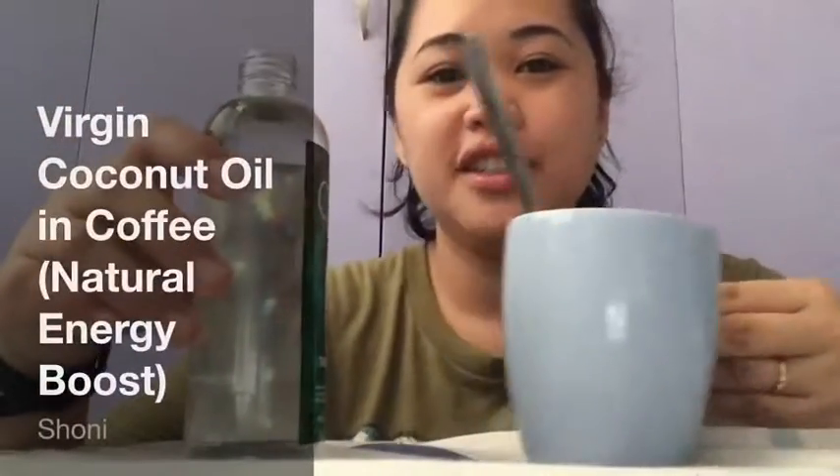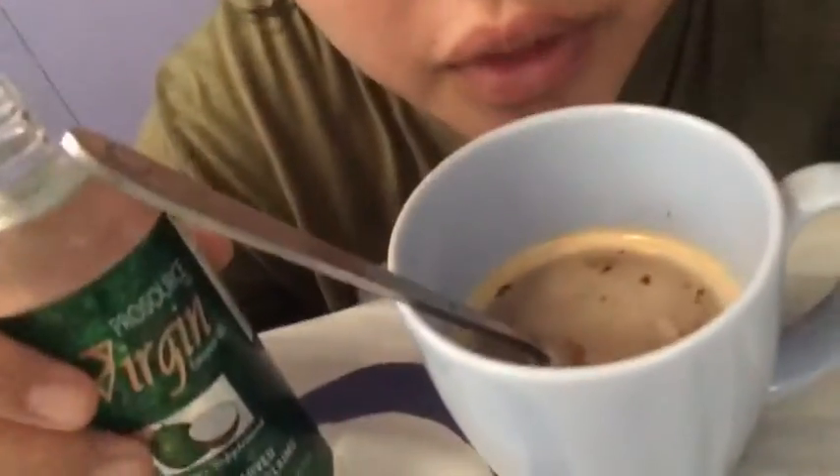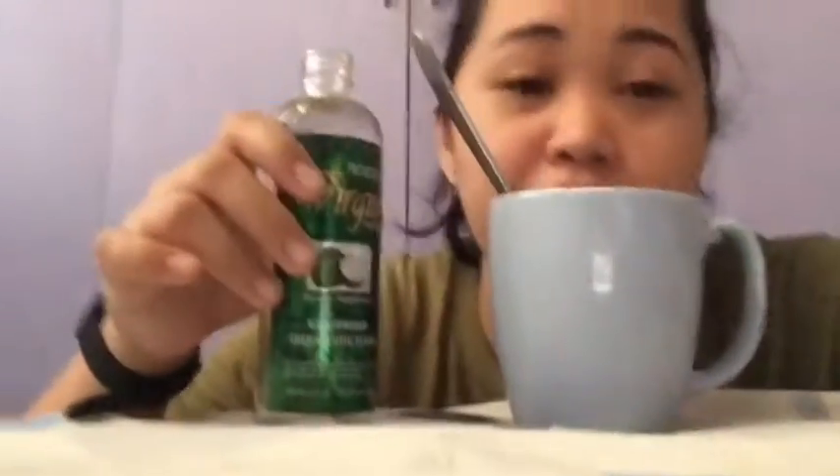Hello, it's me Shalani, and this is for munchdrip.com. In this video you will witness me try to put virgin coconut oil in my coffee. This is just instant coffee — I don't have brewed coffee right now. I'm not in a cafe or anything like that; I'm in my room.